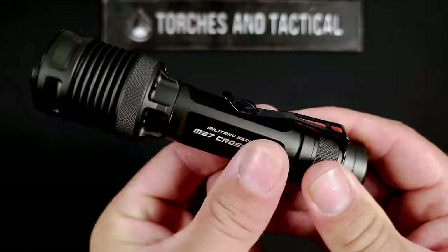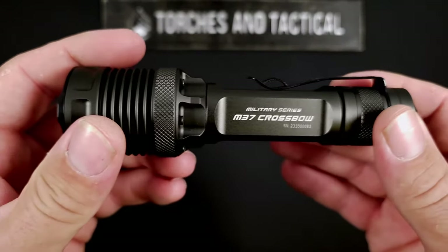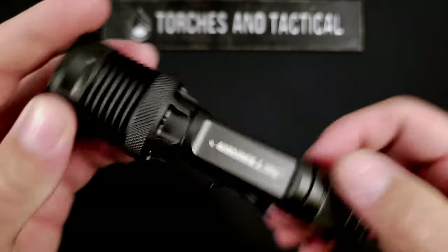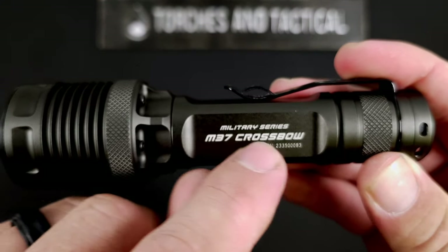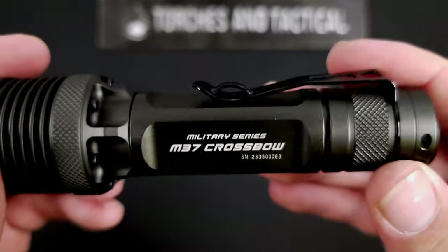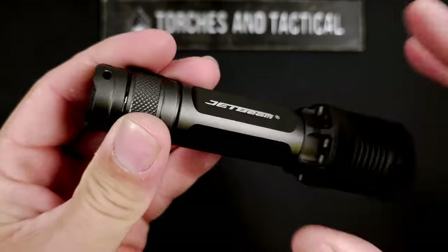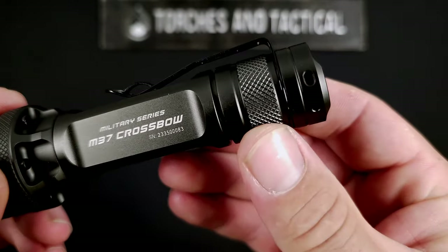The battery tube has a squared-off design, which is a little unusual, but I think it works very well. A lot of the angular machining on the bezel and the deep cooling fins play really well with the battery tube. You have the JetBeam logo on one side, and on the other side it reads 'Military Series M37 Crossbow' along with the serial number. There is a tail cap here, and you may have noticed there is no side switch or USB-C port — we'll get into that in just a second.